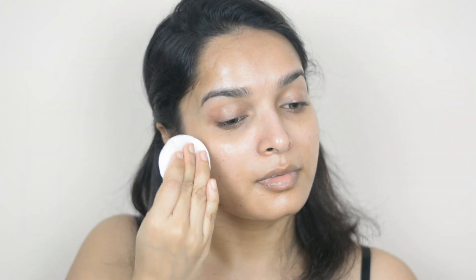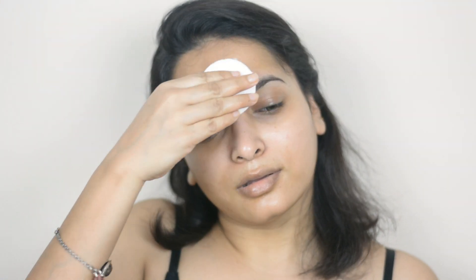Now taking a cotton pad, I'm wiping up all the oil. Please be gentle with your skin when you are doing all these processes.